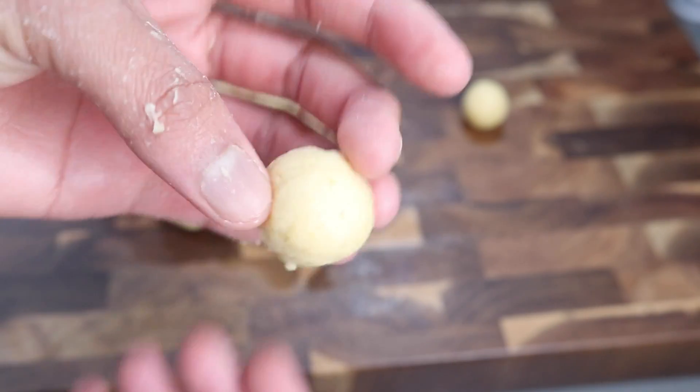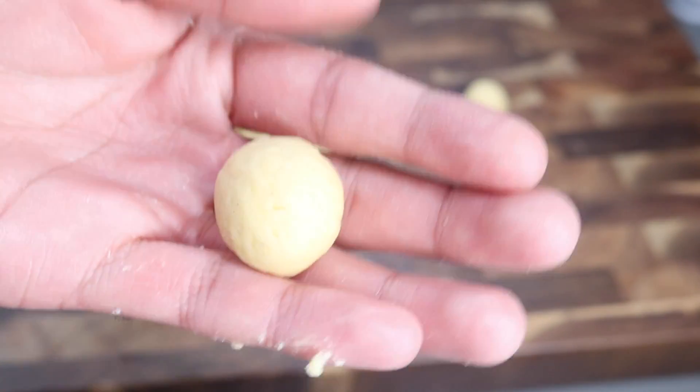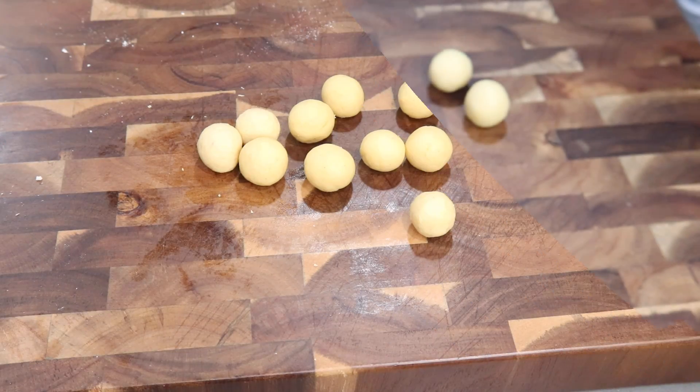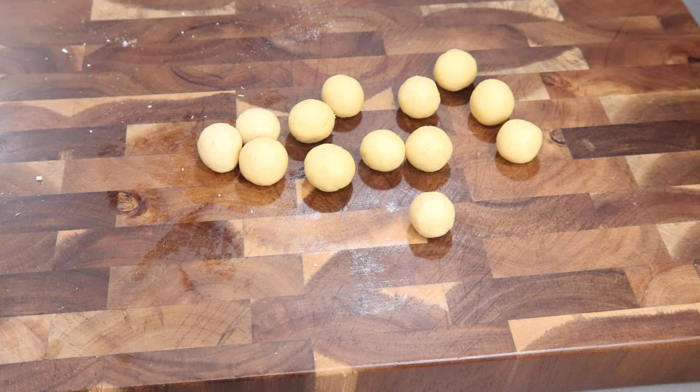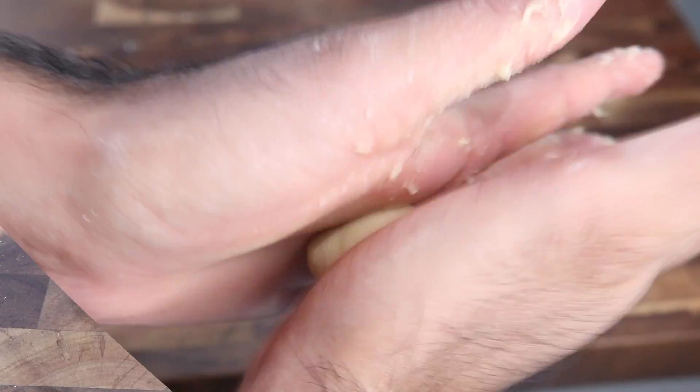Once you get your dough all mixed up, I recommend that you allow it to rest for about 10 to 15 minutes, just so any of those glutens that formed can relax. Once they rest, you can start rolling into balls. I went ahead and rolled them into about tablespoon-size balls — you can make them bigger or smaller as per your own preferences. As you're rolling them into balls, you have to make sure you get them as smooth as possible. If they're not smooth enough, when they go into the oil they will start to crack, and when you toss them in the sugar syrup later on, they will crack and break up.